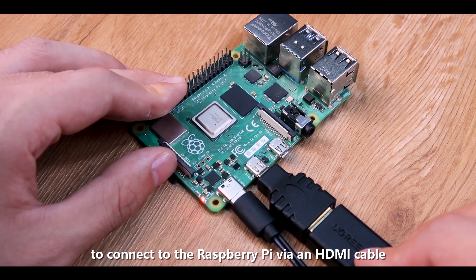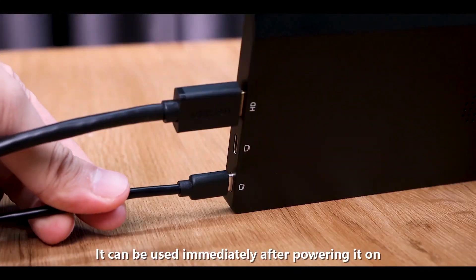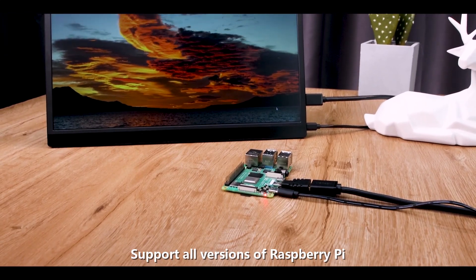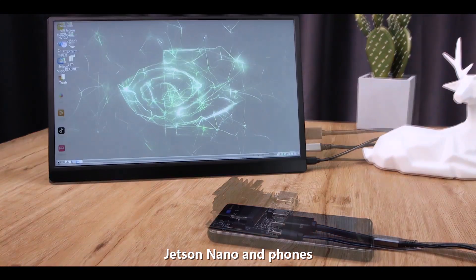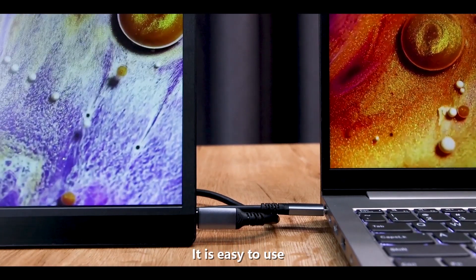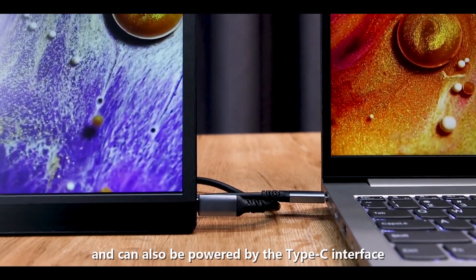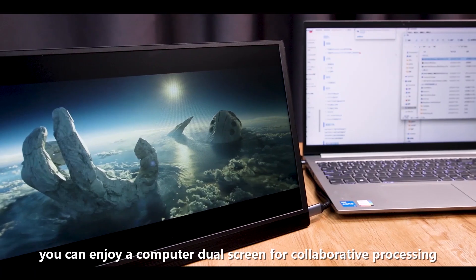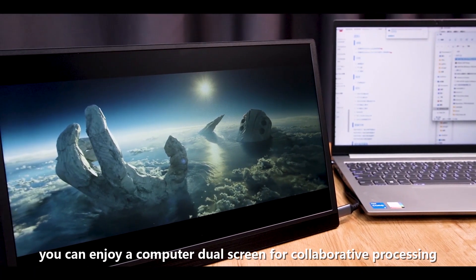There are buttons and interfaces on both sides to connect to the Raspberry Pi via an HDMI cable. It can be used immediately after powering it on, and supports all versions of Raspberry Pi, Jetson Nano, and phones. It also supports connecting to a computer and can be powered by the Type-C interface.